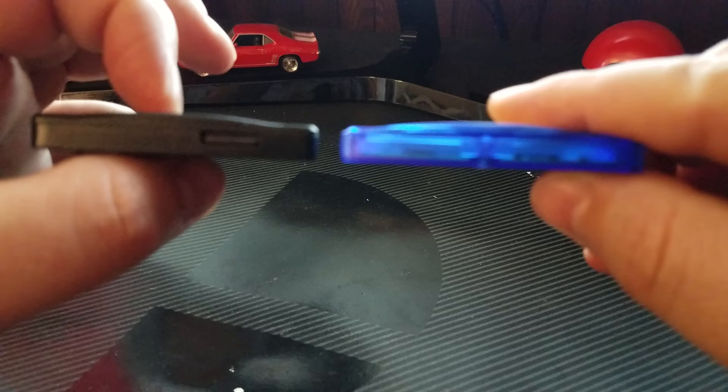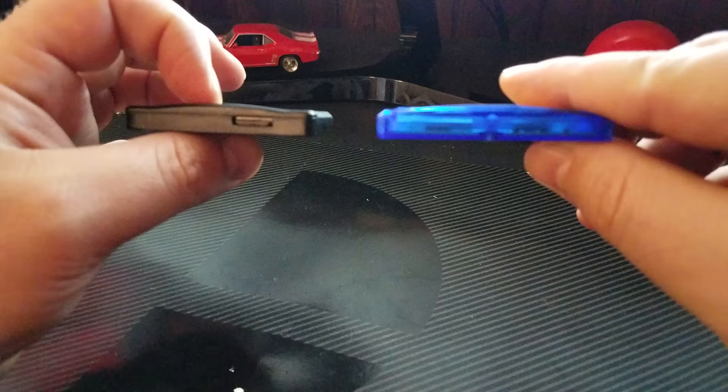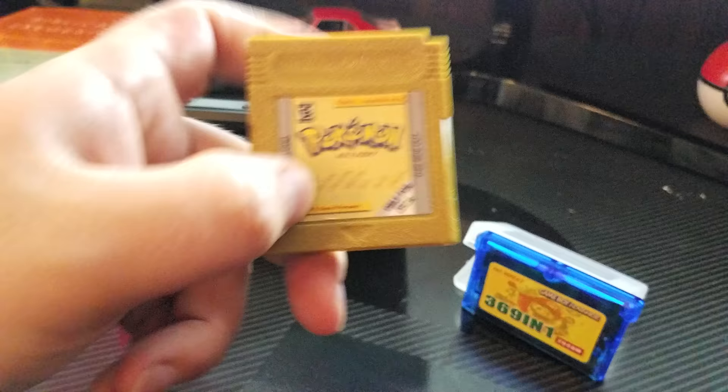The only difference is this one does not allow you to put an SD card in — the games are just written to the flash memory on the cartridge itself. It's more similar to the Pokemon All-Pokemon Edition I bought for the original Game Boy that actually contained all the Pokemon games, except this one has a bunch more games on it.